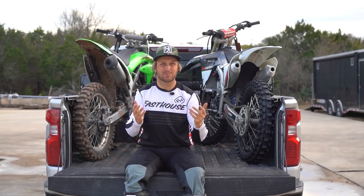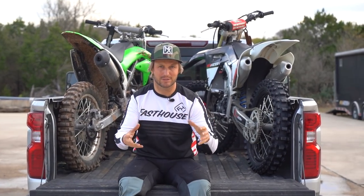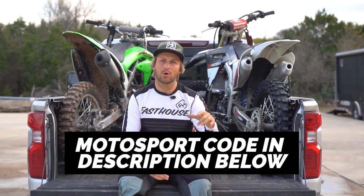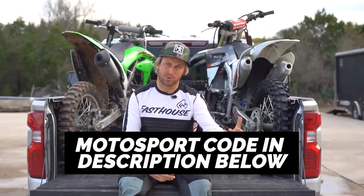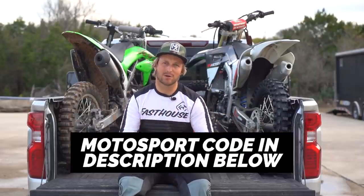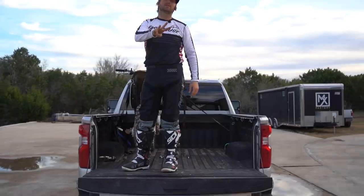One thing that would be super helpful for the channel: we just had a small partnership with motorsportsoutlet.com. If you buy any parts off Motorsports Outlet, click the link down below and you can use our code to support the channel. It doesn't cost you any extra money and we would love that.